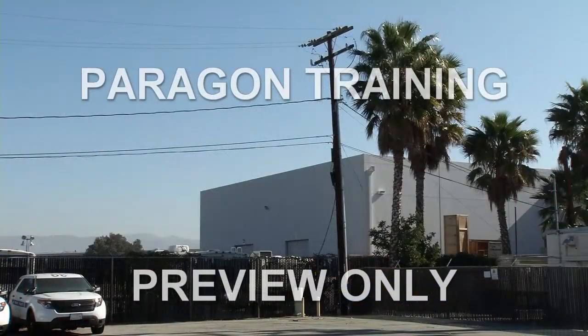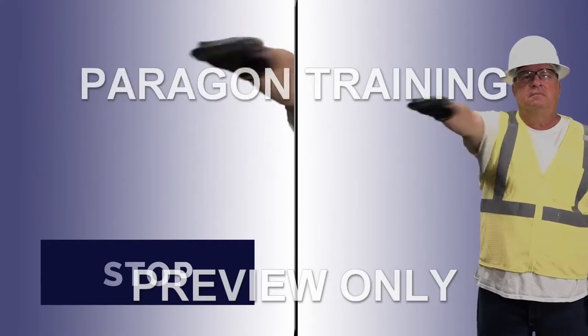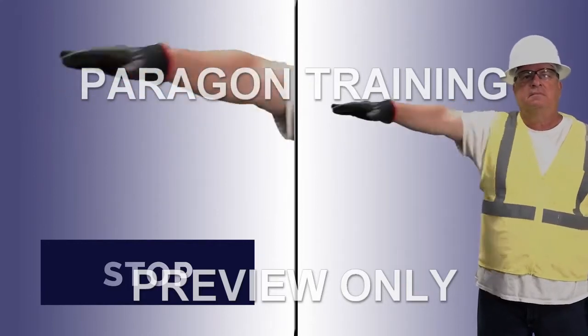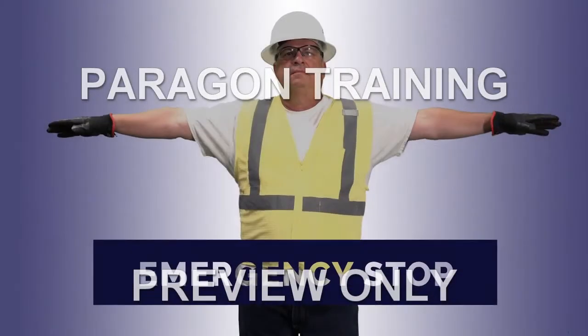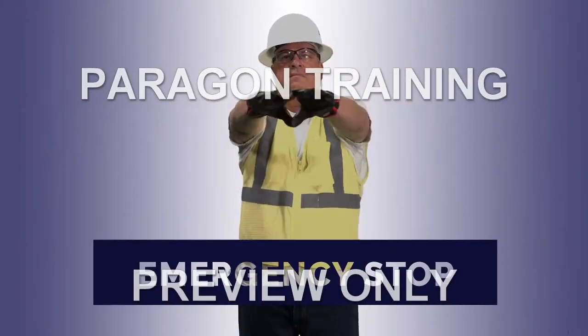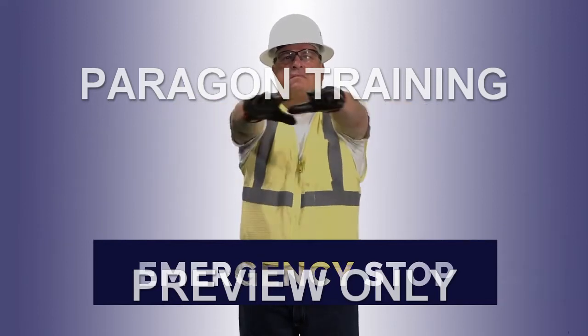Watch for power lines. Stop: extend your arm horizontally to the side with the palm down and move your arm back and forth. Emergency stop: extend both arms horizontally to the side with palms down and move both arms back and forth.